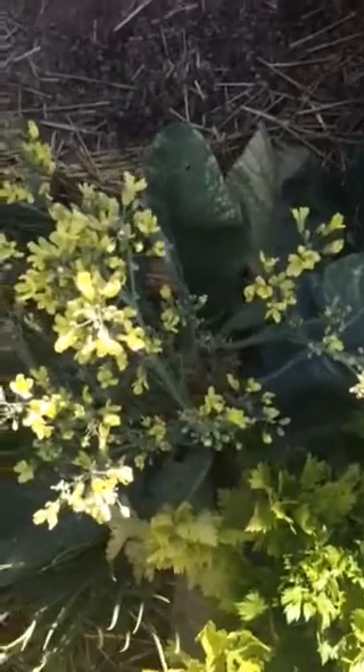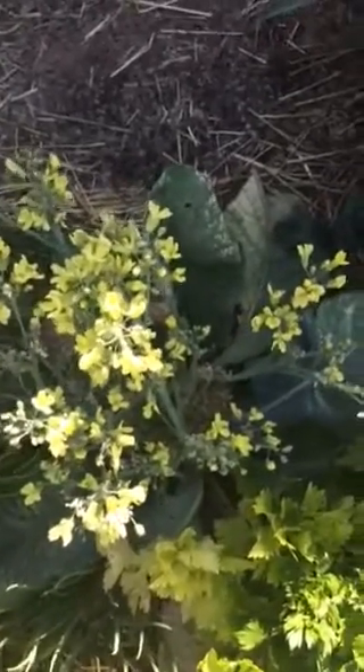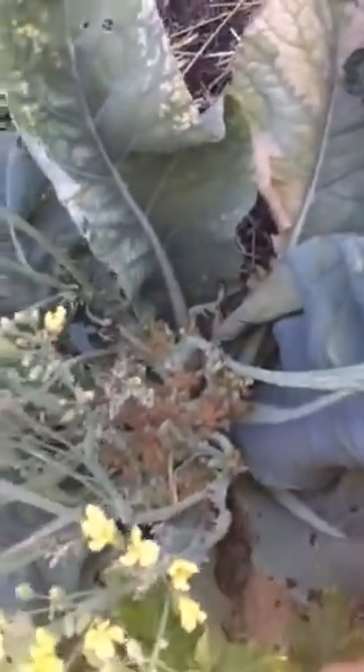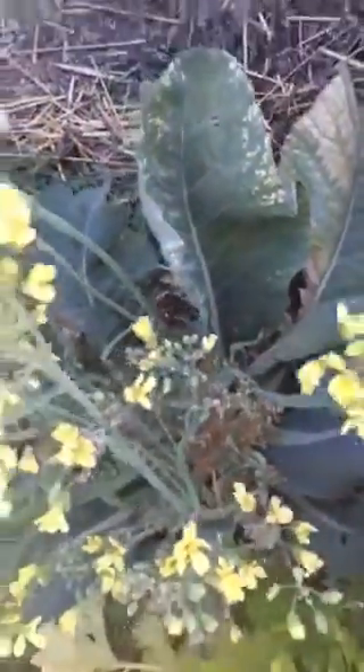Alright, so you know what a cauliflower head looks like, right? It kind of looks like broccoli, but it's white. If you're not familiar with cauliflower, let me know. Basically, I've allowed my head of cauliflower — if you look down there you can kind of see remnants of what it looked like — I've allowed it to go to seed.